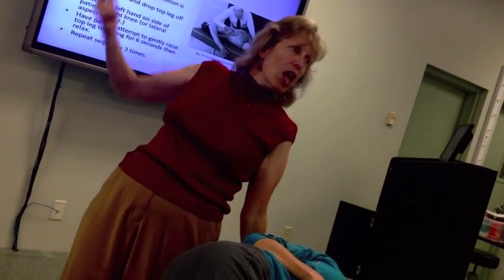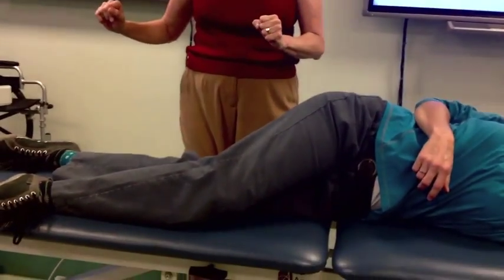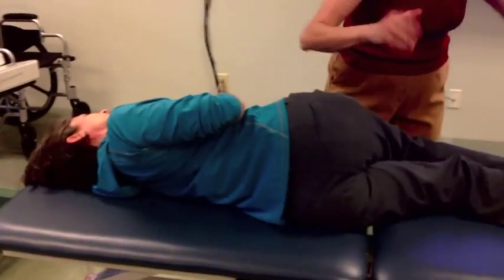That right torsion makes the sacrum go to the left. I put the bottom leg back to bring a little bit of extension to that sacrum, and then I'm going to use the top leg to help turn that sacrum to the left. Right sacral torsion on the oblique axis — put them on the side of the involved axis, everything goes away from you.